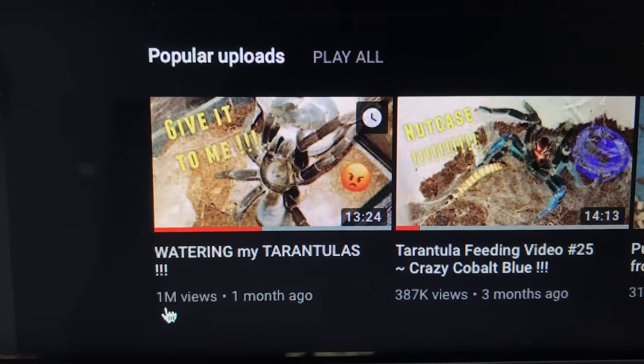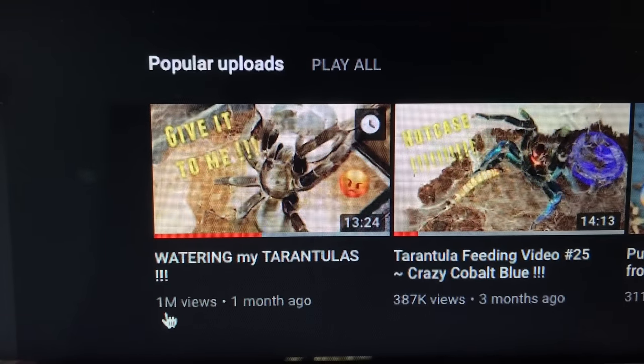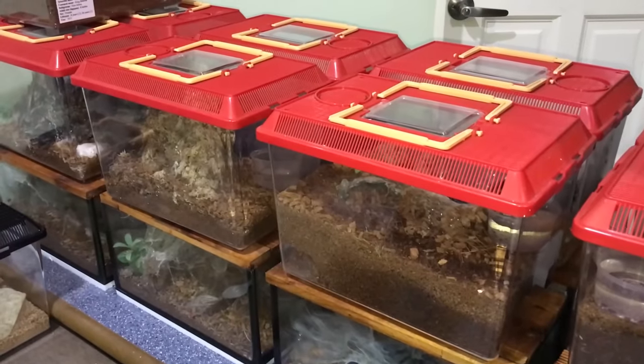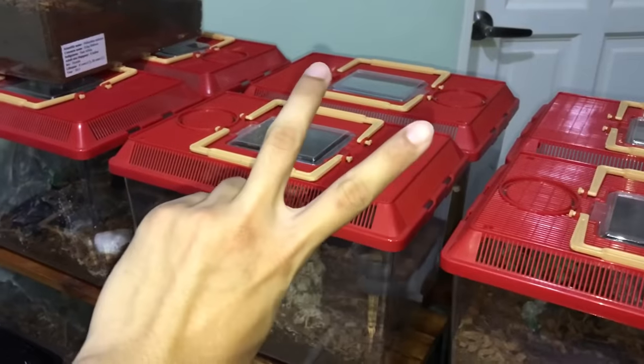1 million views — are you serious guys? Pouring water into tarantulas' water dishes got 1 million views? That's unbelievable, that's awesome! So since that video got a million views and a lot of you asked for another one, here is watering my tarantulas part 2.